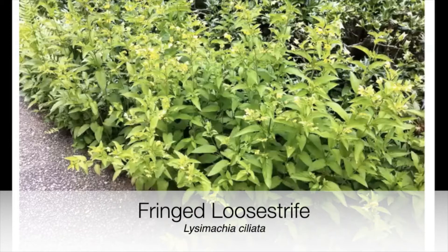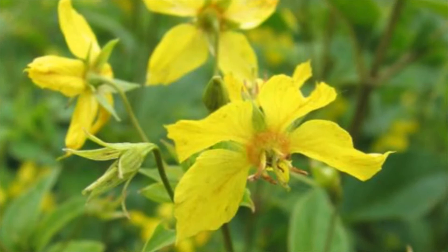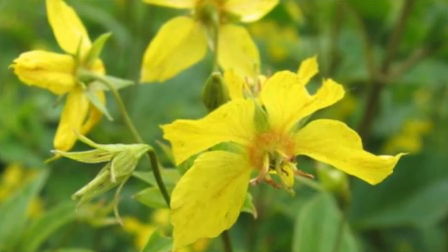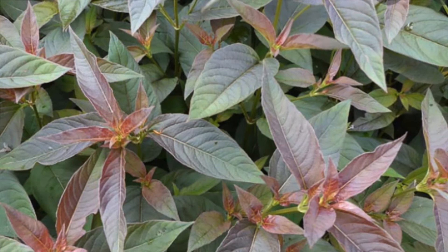This is the fringed loosestrife — it really is a great plant. It dies back at the end of the summer, but it immediately puts out a basal rosette. Through the winter you have this attractive purplish-tinged basal rosette, and through summer you have these fantastic flowers. They're great cut flowers — they don't close at night and they hold up quite well.